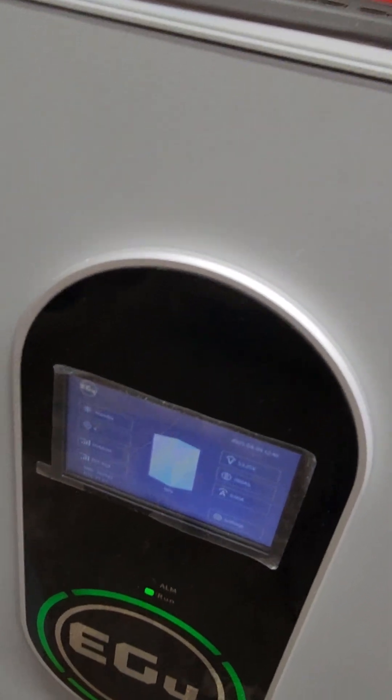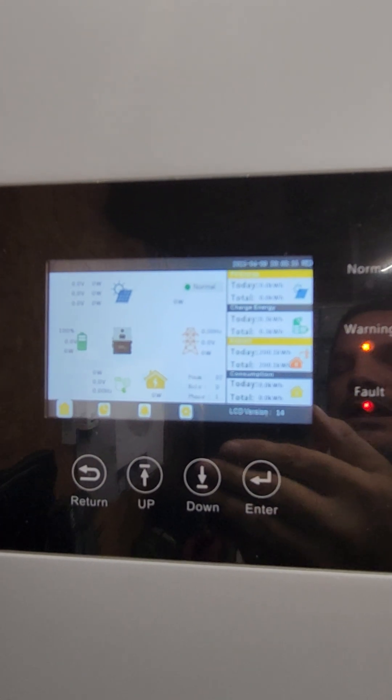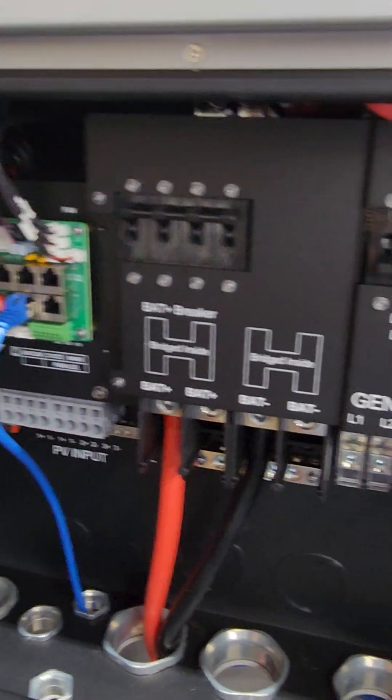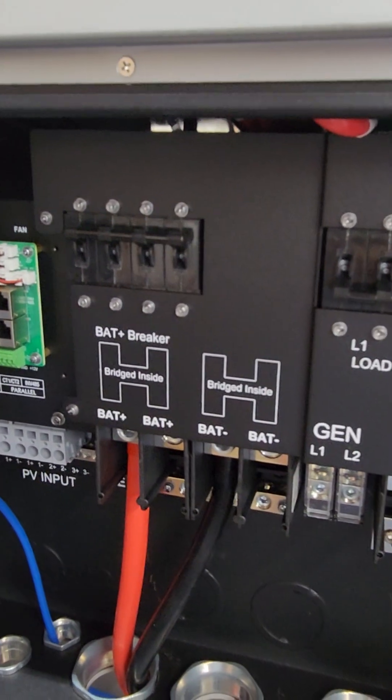The battery just came on and now the inverter is coming on. Ignore the warning and fault light — I don't have anything else wired to this, so it's complaining that there's no grid, communications aren't working, and no PV. All of that stuff is expected in this setup.